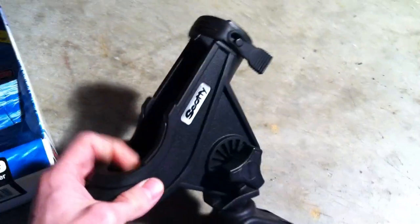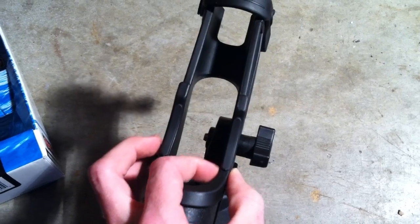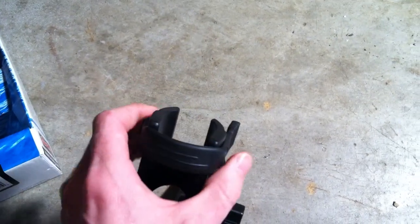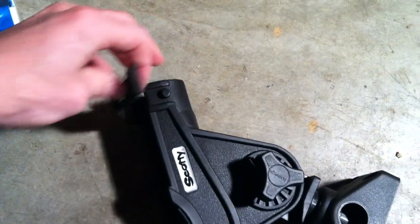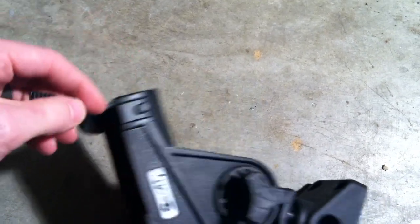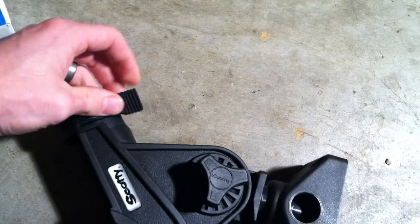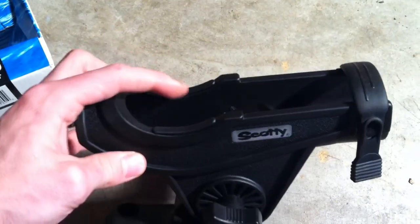The rod holder itself is made of very hard, about a quarter-inch thick plastic. This model has a rubber strap. They do have another one that locks by twisting with a plastic piece, but to undo this one just pull on it, which allows you to slide your rod right in there, and then you can fasten it right back. That's how it holds your rod in.